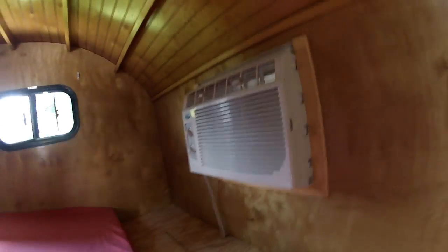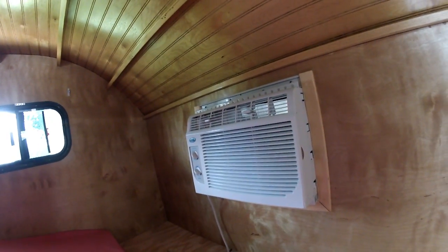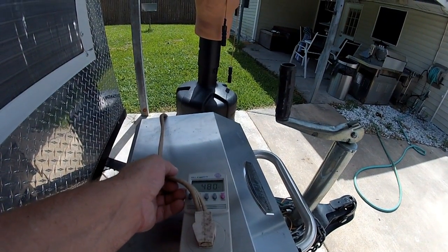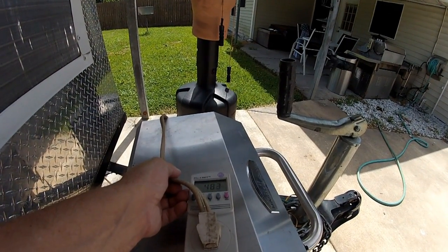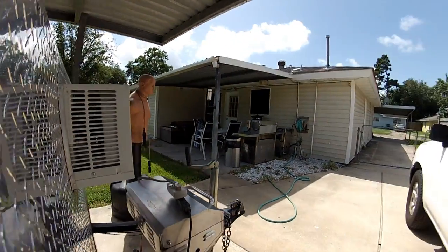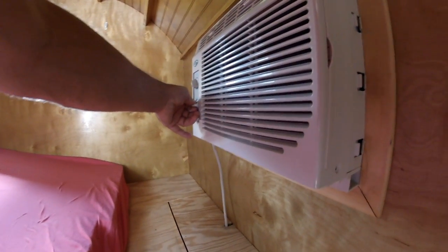I'm just going to do a video on my 5000 BTU air conditioner — the amperage and wattage. It reads 481 and usually goes up to possibly 560 when the compressor cycles. This is where the problem comes in.